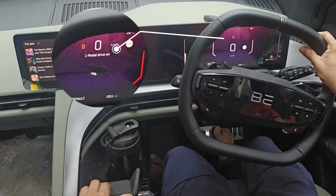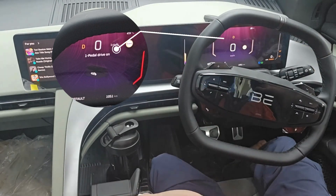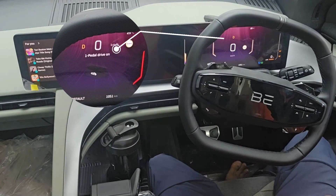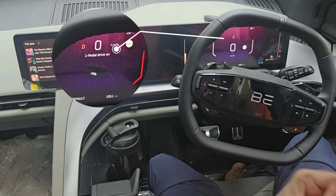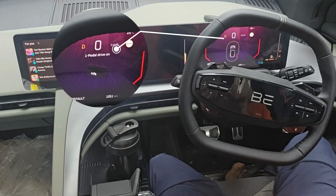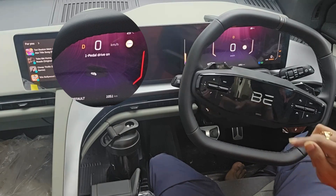You can see I have removed my foot from the brake pedal. If one pedal drive mode had been off, the vehicle would start moving without even pressing the accelerator pedal. But in this case it will not move, as one pedal drive mode is on.